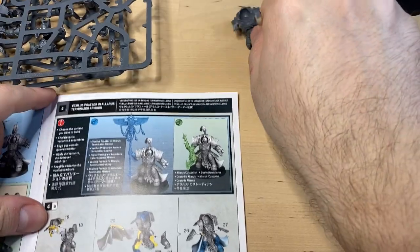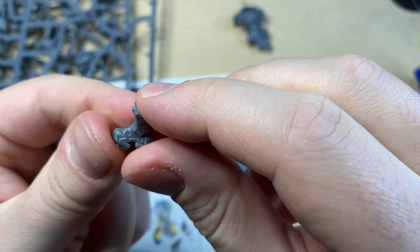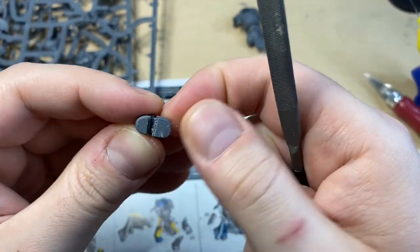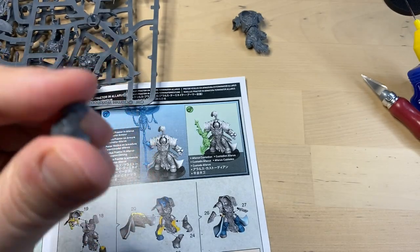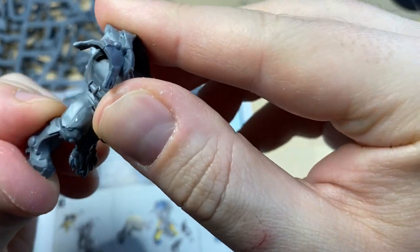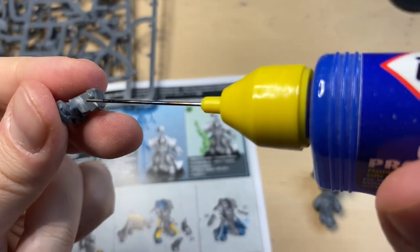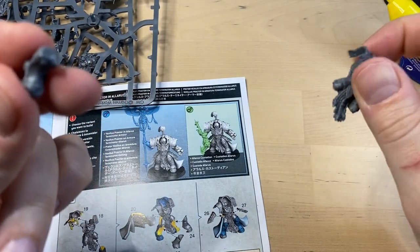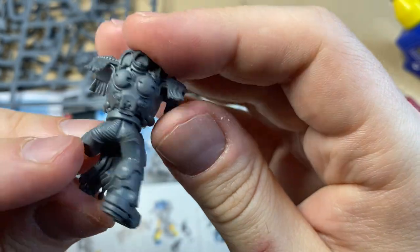Now let's find some legs. Legs are gonna be 21 and 23. Let's start with 21 — this is number 21, it's prepared. Let's improve the gripping qualities of the boots. He's gonna be standing on this one, so this part is not gonna be glued. Now let's dry fit — so this is the right leg. Fairly straightforward, let's glue it. You can also see there is a lockover here which is gonna be helpful when we add part number 22. Here we go — this is the right leg, looking good.